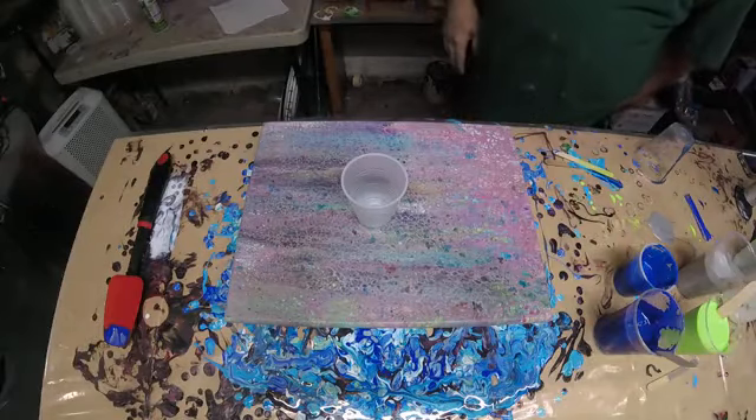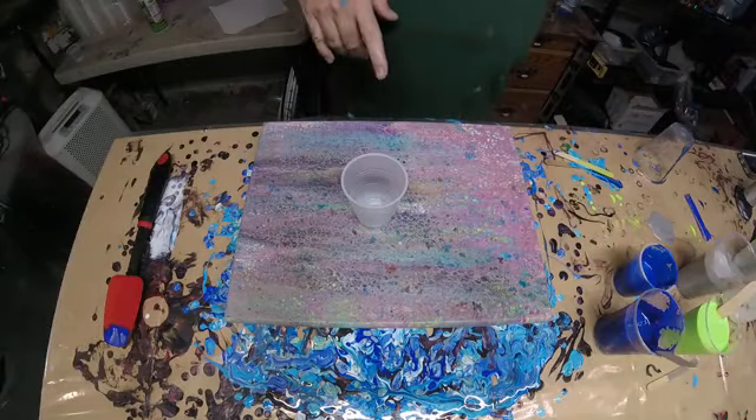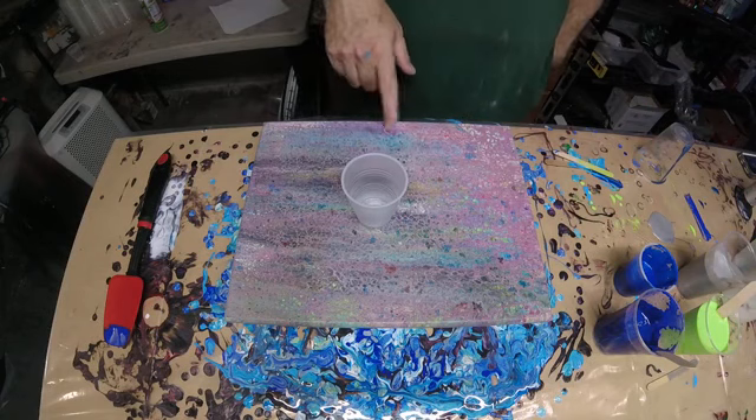Welcome back to Spontaneous Creations with Brian. What I got is a 16x14 canvas.